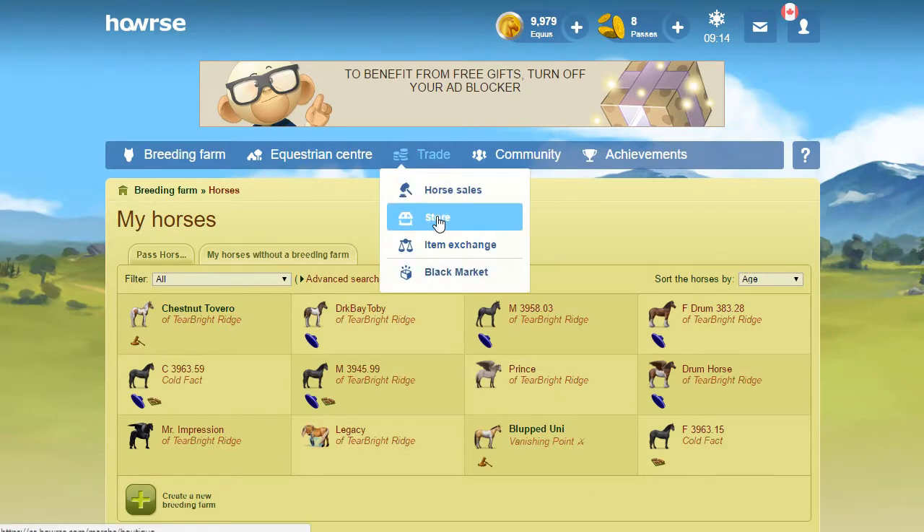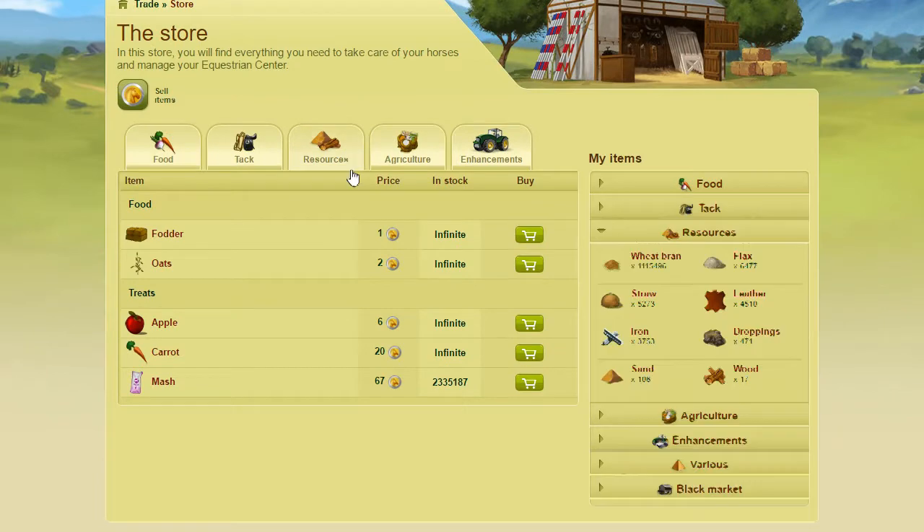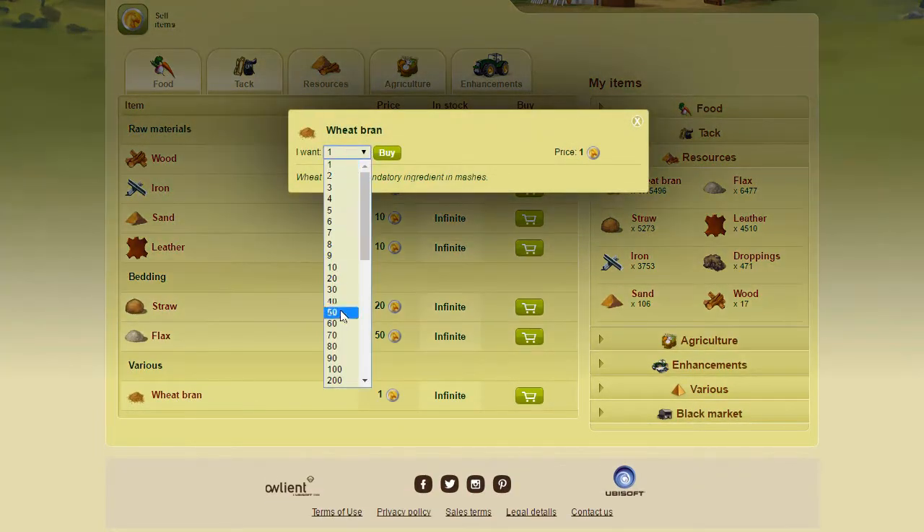I'm gonna go buy more because otherwise when I'm doing lessons with them, I'll end up gaining that equus right back and then I'll have to come back and bank some more wheat bran. So we'll just get down to about 4,000. That'll work.